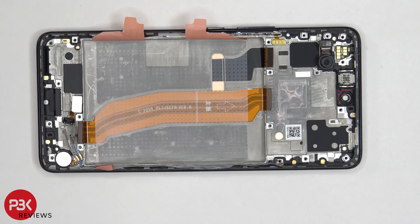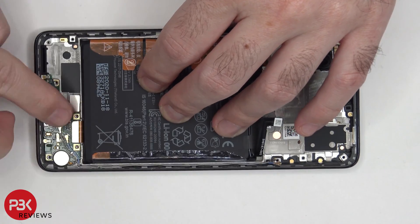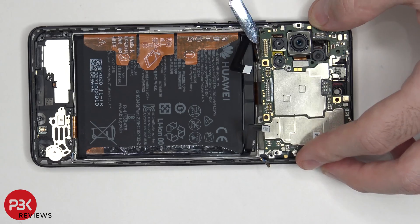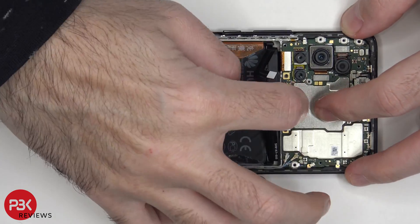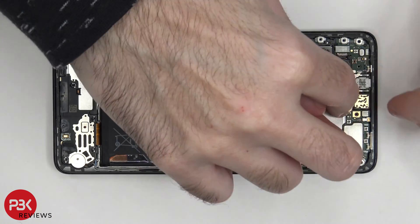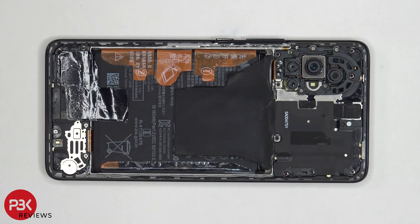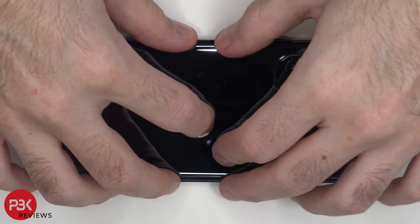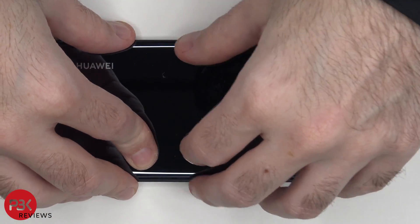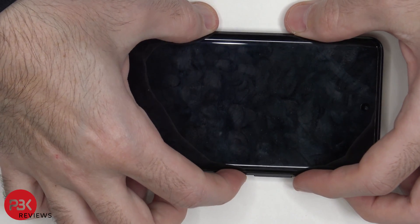Now it's time to put the phone back together. Once all your screws are back in place, apply new adhesive and reapply your back plate, flip your phone over, power it on, and you're done.